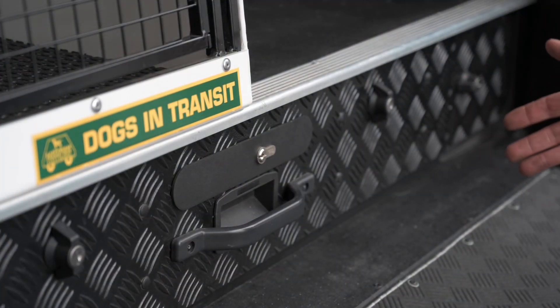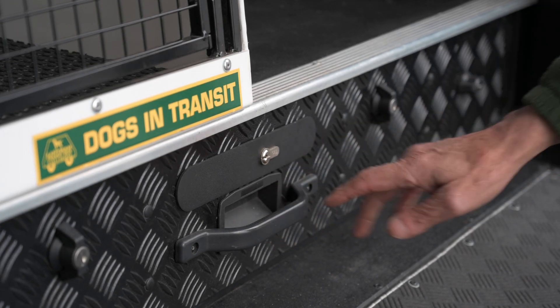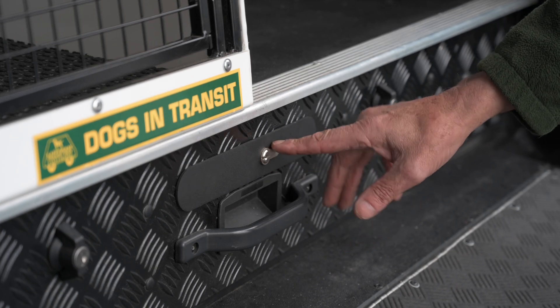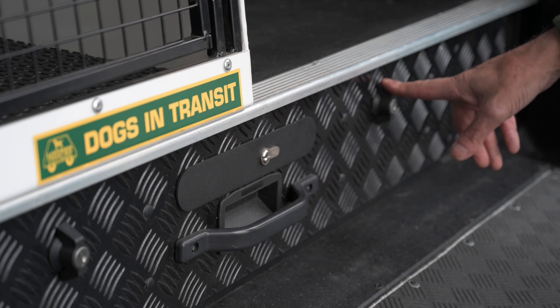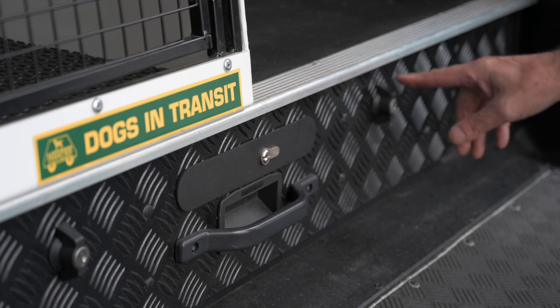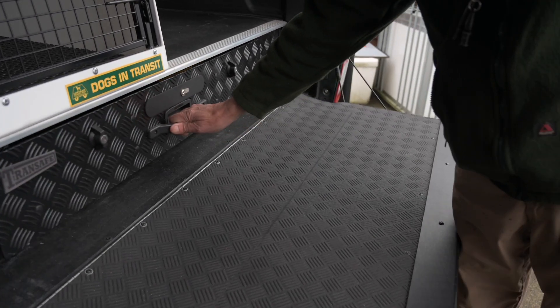So this is the top of the range TranSafe Deluxe with the high security lock, which is used by the police and the MOD. It's got triple locks — three point locks — which is what the police and security people like. It's got two ordinary locks and then a high security lock in the middle.